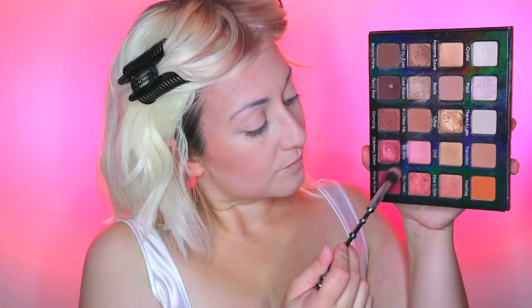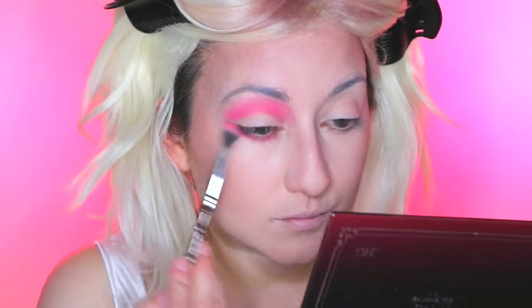Moving on to the eyeshadows and I'm taking the Violet Voss Holy Grail palette. I'm taking the eyeshadow called Wine and Dine which is this beautiful cranberry pinkish red colour, and I'm going to apply this into the crease. I'm going to keep this very rounded in the eye shape and just blend this upwards. When you blend out the colour it looks very pink but the more you add into the crease the deeper it gets.